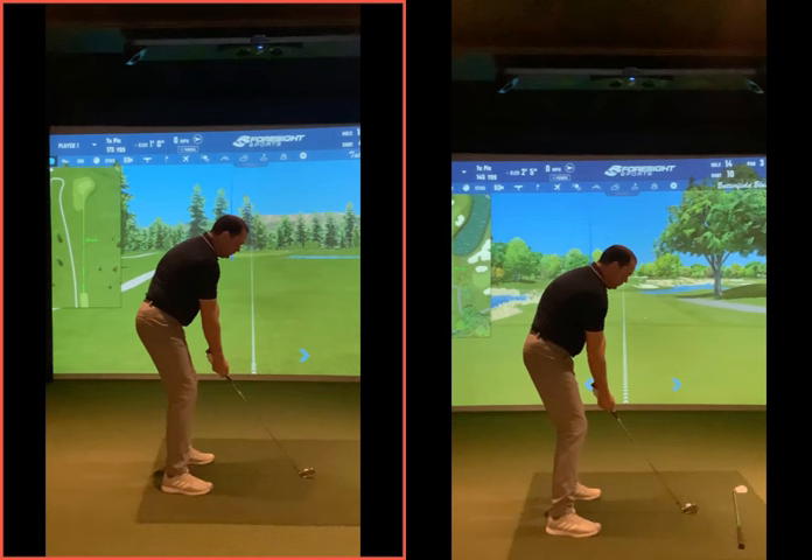The reason we want to try and shallow out this angle for every club in the bag is to make every club usable — not just being great with a seven iron, eight iron, six iron, and struggling when given a three iron.